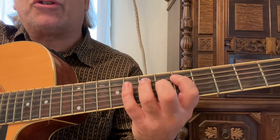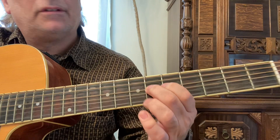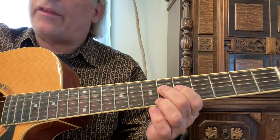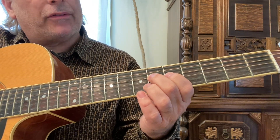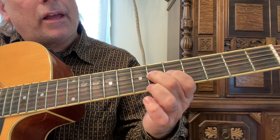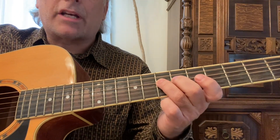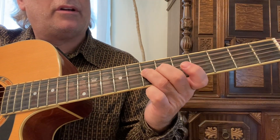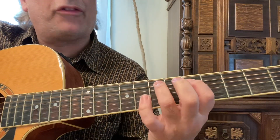Once again, we're starting on the sixth string fifth fret, playing the fifth, seventh, and eighth frets on the first two strings with your first, third, and fourth fingers. Now on the fourth string with your second finger, you're gonna play that raised seventh — the G sharp — on the fourth string sixth fret, and with your third finger on the seventh fret, fourth string, play that other A note, which is an octave ahead.